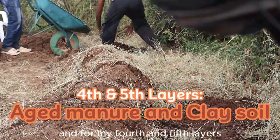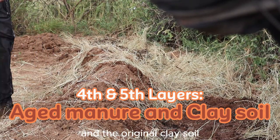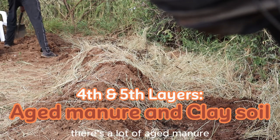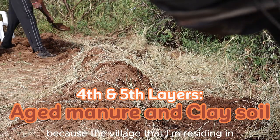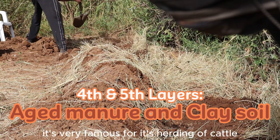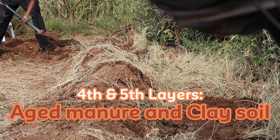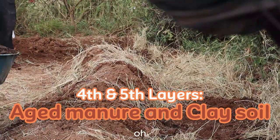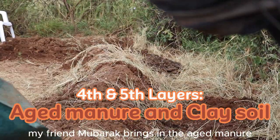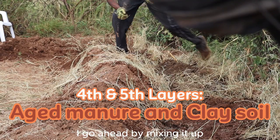For my fourth and fifth layers, I'm mixing aged manure and the original clay soil. There's a lot of aged manure available because the village I'm residing in is very famous for its herding of cattle.